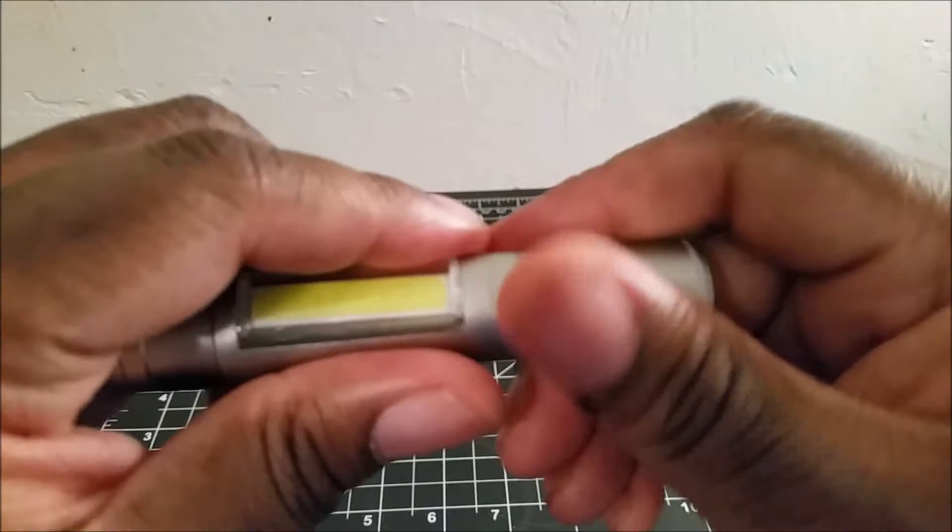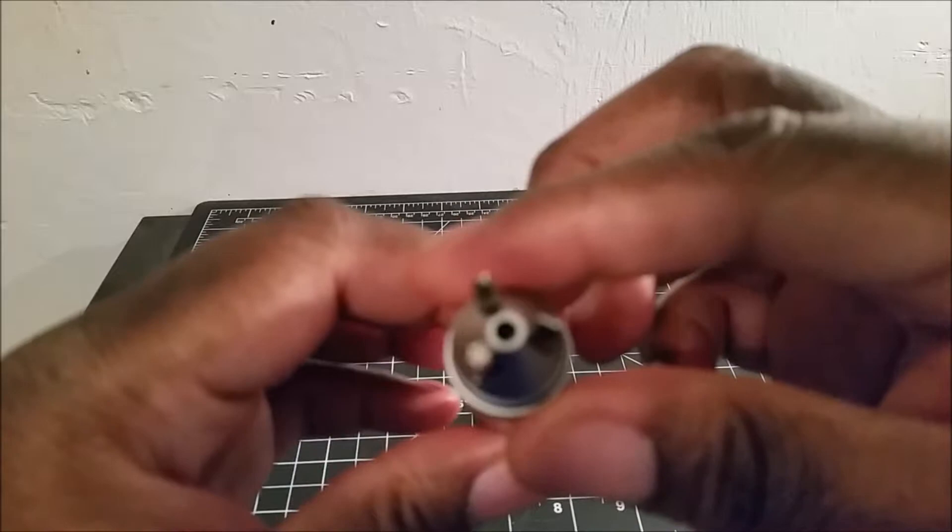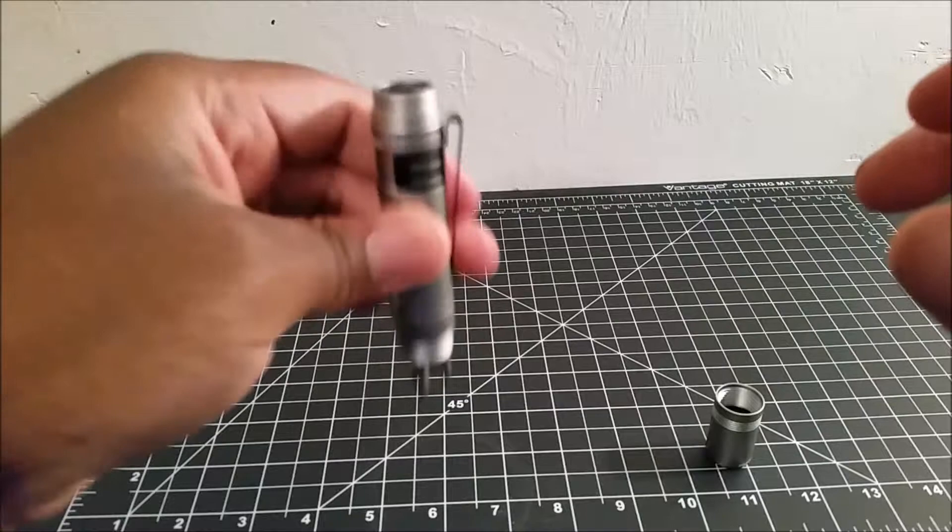You have the screwdriver bits here at the base of the light. You have a Torx screw, a Phillips, and a flathead screwdriver bit. These bits are magnetically held in place, so they're not just going to fall out once they're in there.